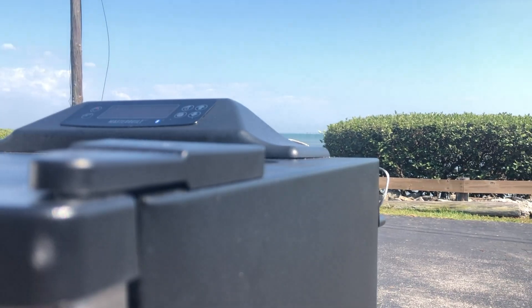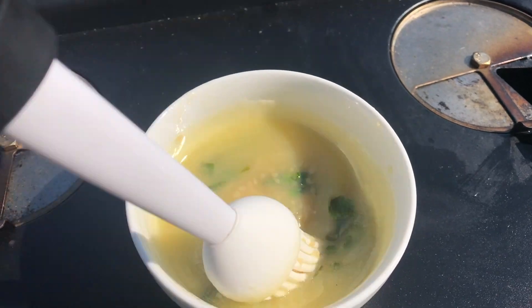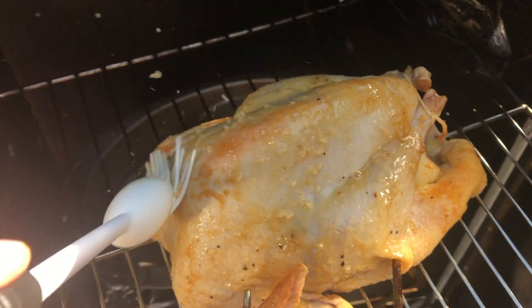So we got the smoker up at 225 degrees. I have some pecan rolling for this smoke with this pheasant. We're looking for an internal temp of 165. I got the Inkbird monitoring my temps. About every half hour or so, we'll give it a little mop of some honey, butter, garlic, and parsley. And that's it. From there, we'll pull this pheasant out and we'll eat.